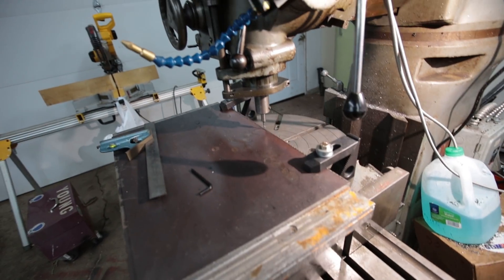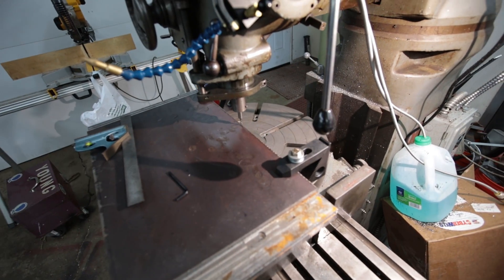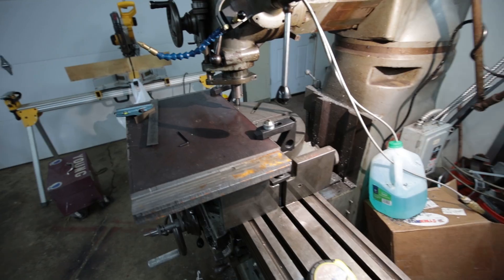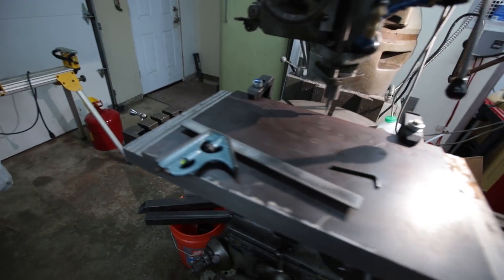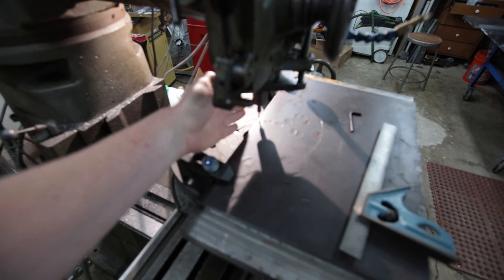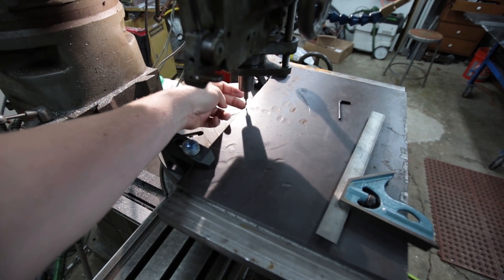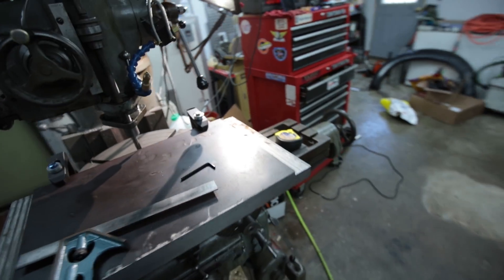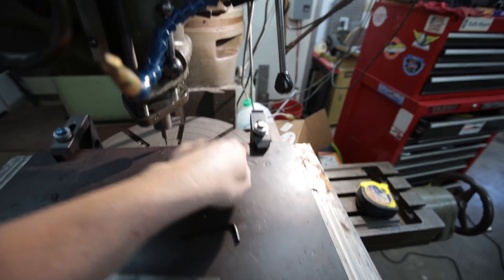So basically what I'm doing is using my rotary table here — this lets you turn round parts on their axis to cut that. I have centered my rotary table up here on the head so the middle is the exact middle of the head, and now I can rotate this around the axis.